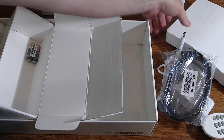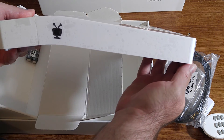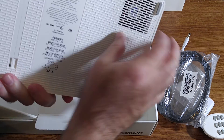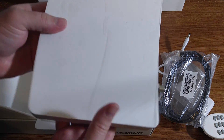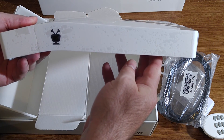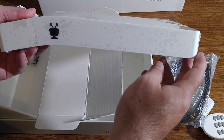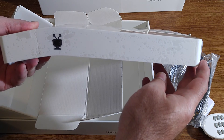So that is my unboxing of the TiVo Bolt. Here it is again — very thin, very light, very plasticky. But we'll try it out and I'll report back in a later video with my hands-on review of the TiVo Bolt. Thanks for watching. If you've enjoyed this video, please hit the like button and subscribe to the channel.